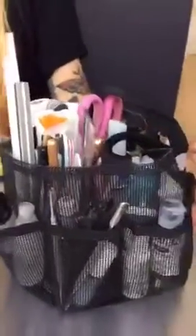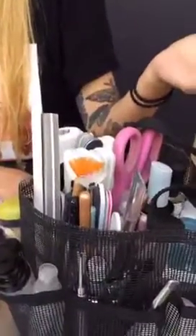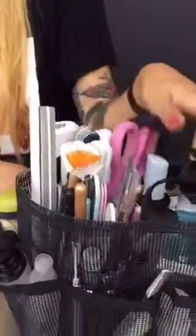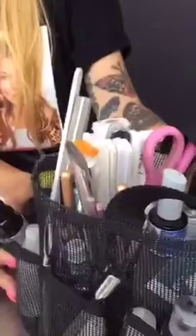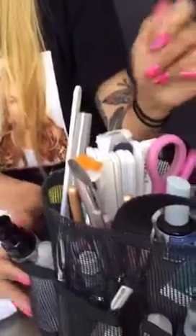Where do you get this little kit? I'm actually not sure where it's from — my mom got it for me when I went to college as a shower caddy and I never used it until I started working on set. I kept it all these years and started using it. If you look for a shower caddy online, maybe on Amazon, I'm pretty sure they'll have it.